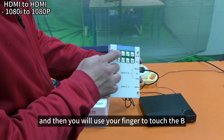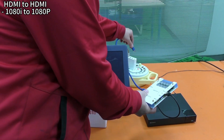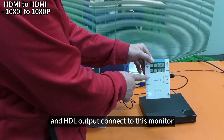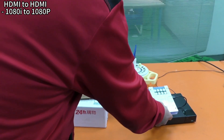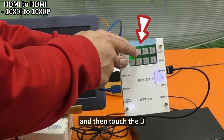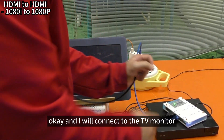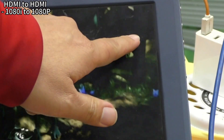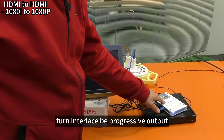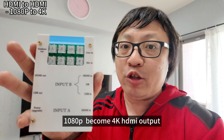Connect the progressive video source to the HDMI input. Use your finger to touch button B, then add the DC power supply. Connect the HDMI output to the monitor. Touch button B — and you can see the output becomes progressive on the TV monitor.